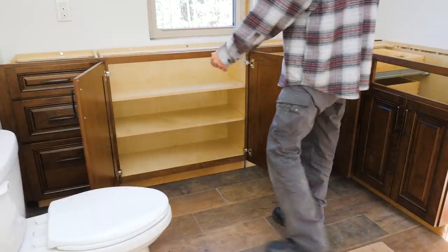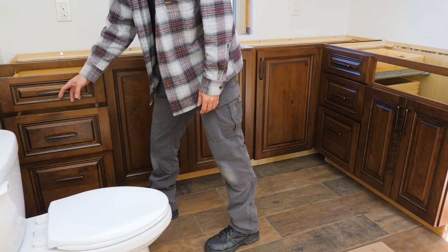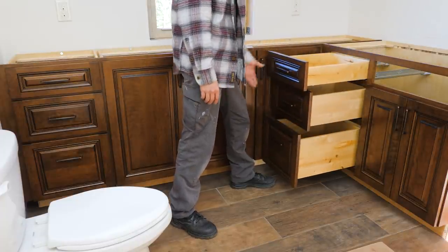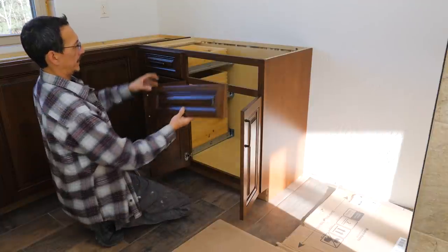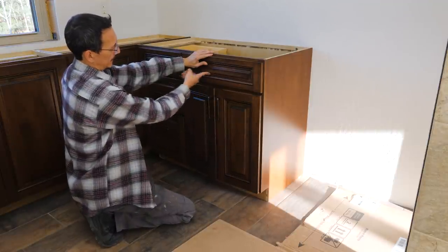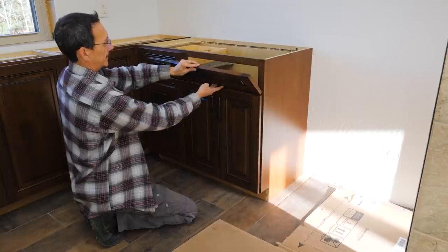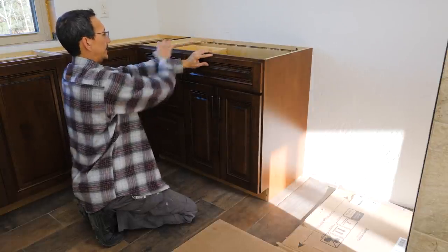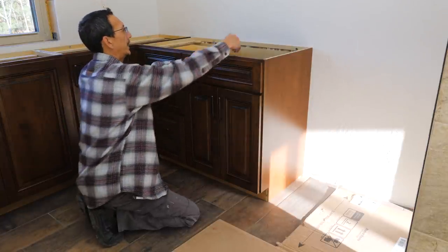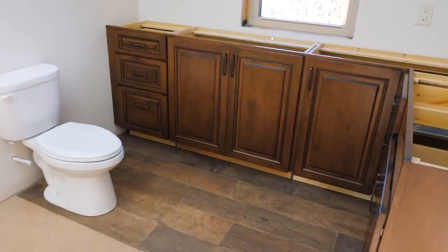That's a pretty good amount of storage. All the shelf pins and shelves are in, drawers turned out great. I'm going to wait to do this false drawer front until I get the countertop and sink in. I don't really like false drawer fronts for sinks — I'm going to put those soft-close tip-out hinges and make a little tip-out tray instead. I don't want to do that until everything is set so I know how much clearance I have — maybe even build something custom.